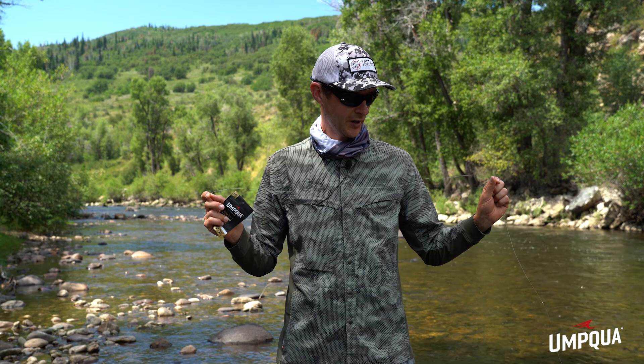Hi, my name is Devin Olson. I'm a signature tyer for Umpqua Feather Merchants, and today I'm here to talk to you a little bit about rigging for Euro nymphing.